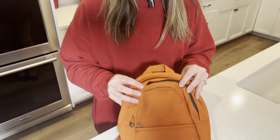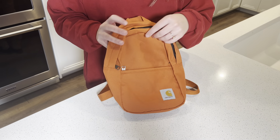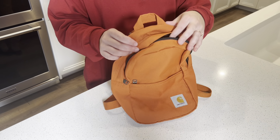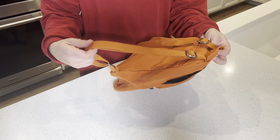I wanted to review this kids' Carhartt backpack for you guys. It's so adorable and I just love a lot of features of this backpack — my son is obsessed with it. First things first, these straps are adjustable.